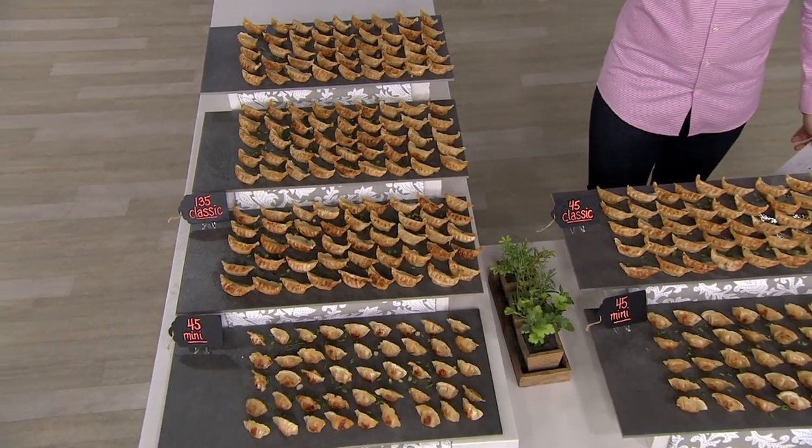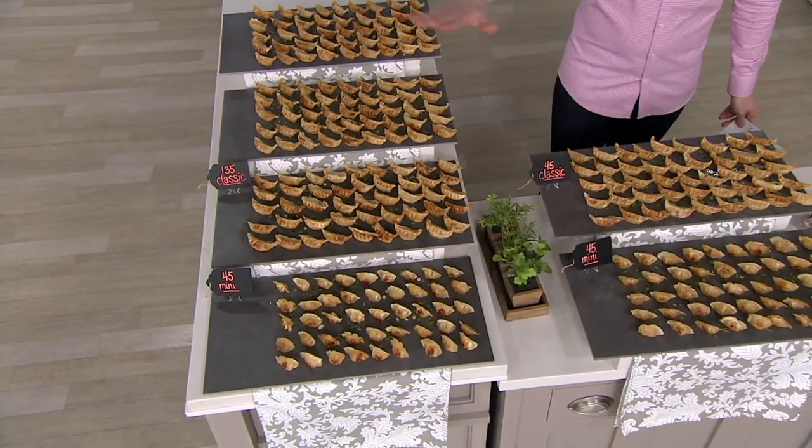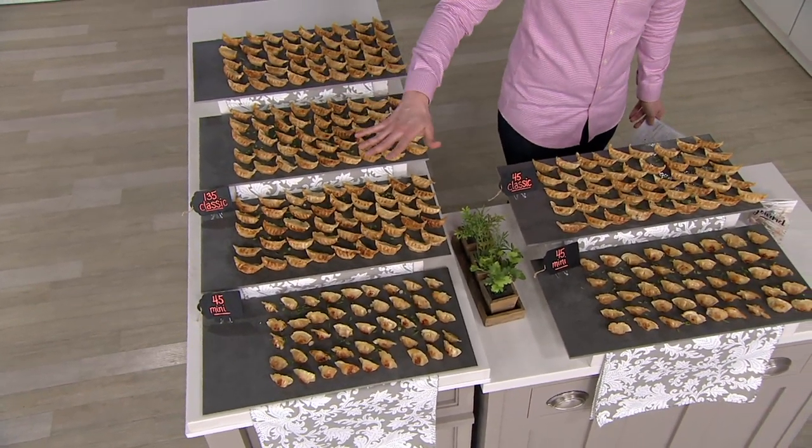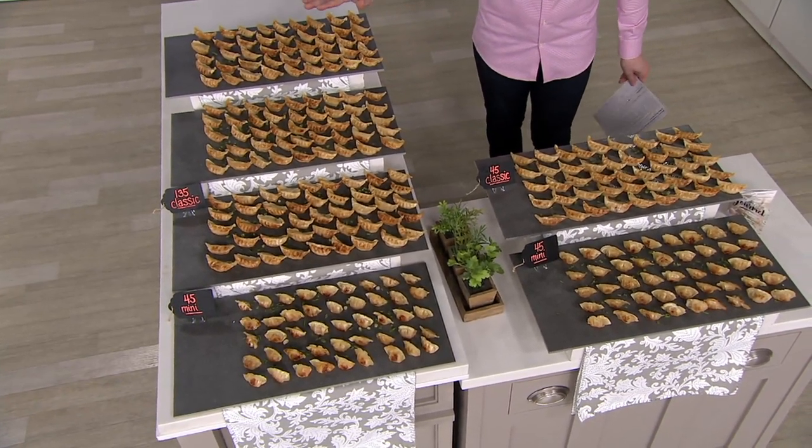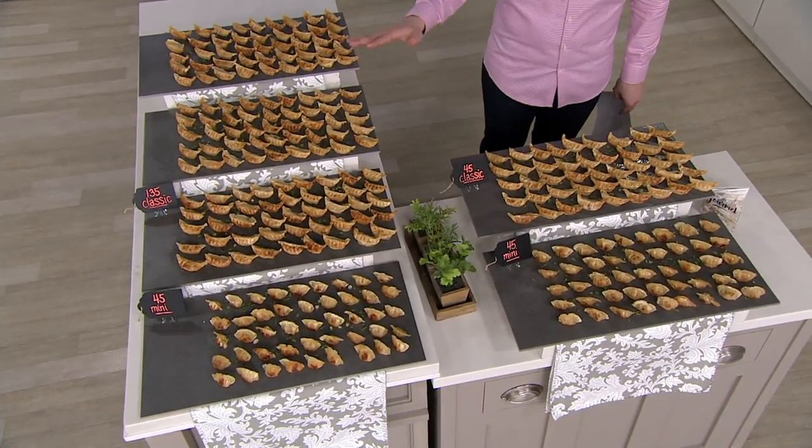Today, we have a set of either the 90 count or the 180 piece classic and mini potstickers. It's our Today's Special Value — the only one you're going to see from Perfect Gourmet with the potstickers this year. We're really excited to present it because it's been very popular since midnight.